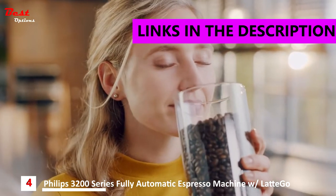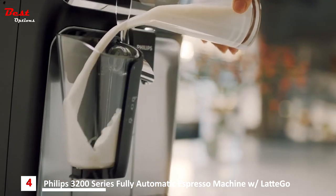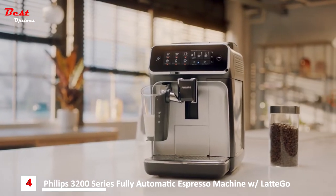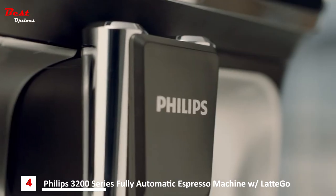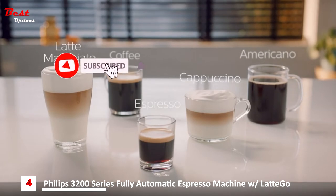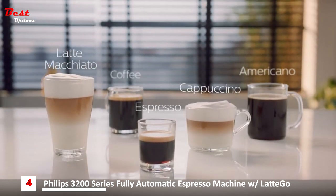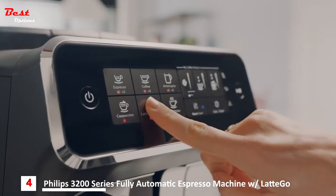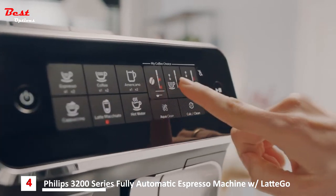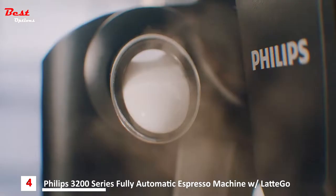Enjoy the taste and aroma of coffee from fresh beans and milk with the new Philips 3200 Series fully automatic espresso machine with Latte Go. Create five delicious coffees such as a velvety cappuccino or latte macchiato at your fingertips. With the surprisingly intuitive touch screen, easily adjust the aroma strength and length of any coffee you brew with My Coffee Choice.